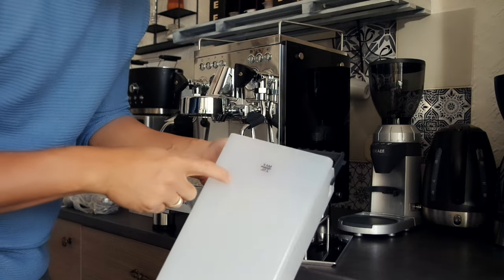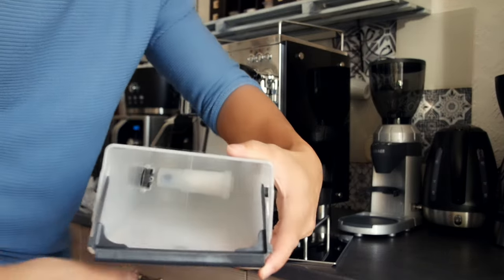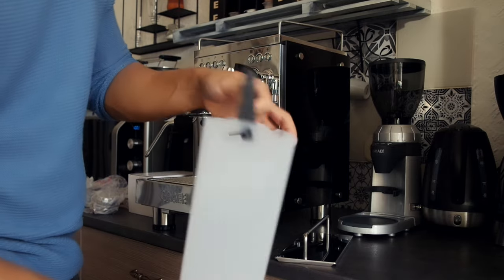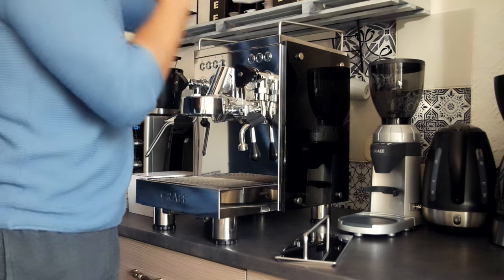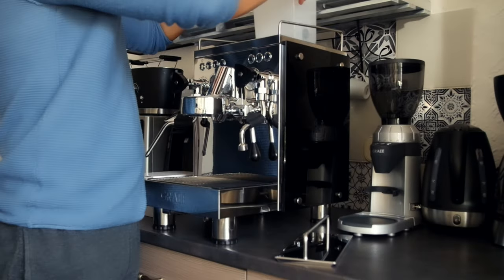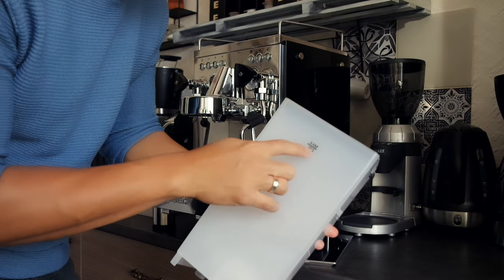There is a 2.5 liters water that you can put inside. You can see there's a filter — it's really nice. This is the front, and always remember that the water maximum level is only up to this part.